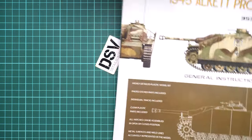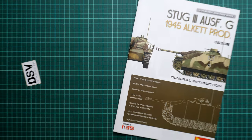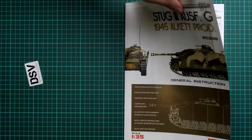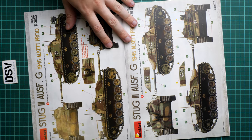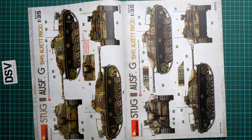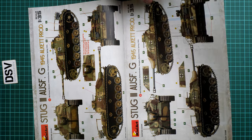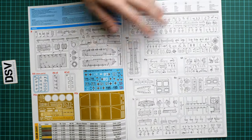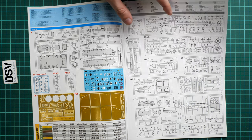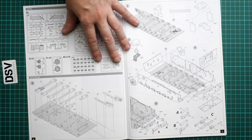Next we continue with the assembly manual, which comes as a color-printed brochure in large format. We have a short list of features on the cover, and straight away we move on to the marking guide. Here we can see various marking options - quite typical German camouflage schemes. Then we continue with the parts map. Keep in mind that MiniArt does not show unused parts, so you should pay attention to which elements are actually used.